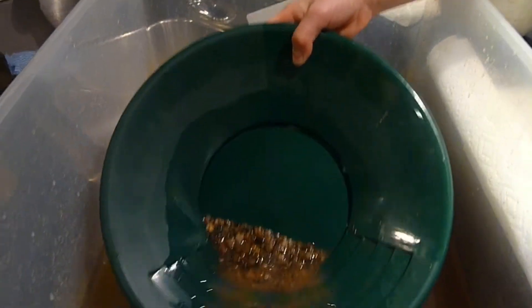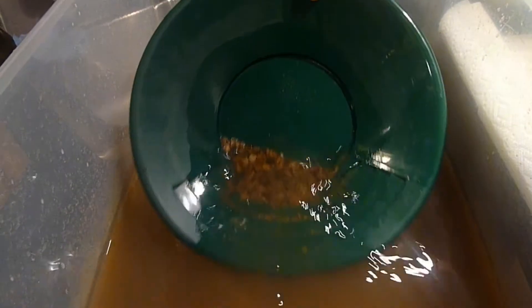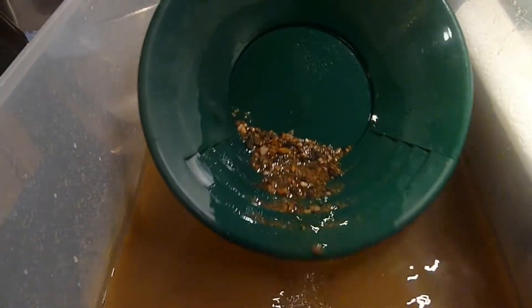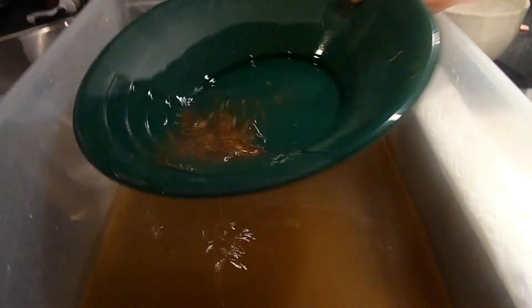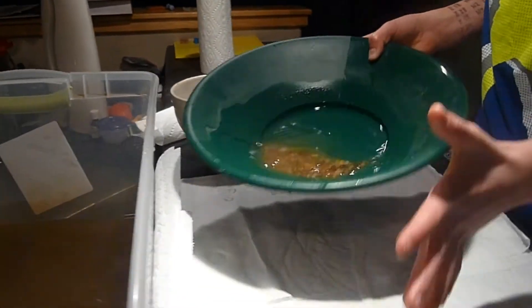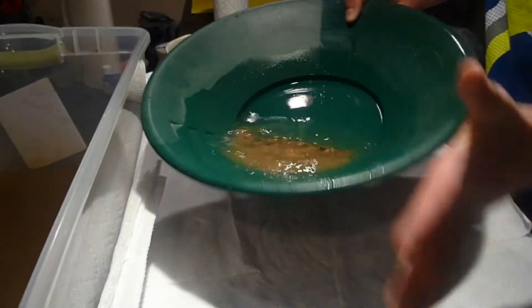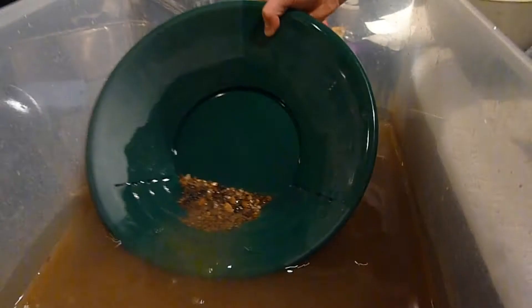Then you want to lightly swish it back and forth to get the big rocks out of there. Then you want to get some water in there, swirl it around, keep it down there, and then shake it, bump it some more like that, and then shake it a little bit more and do this again.